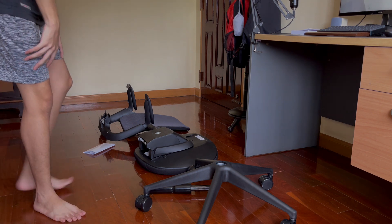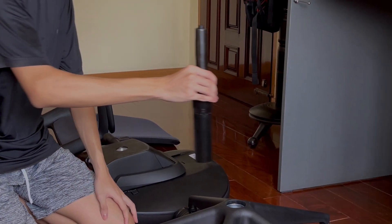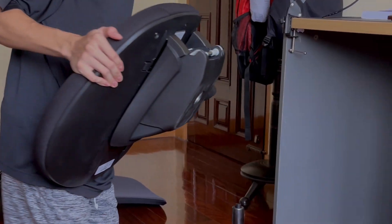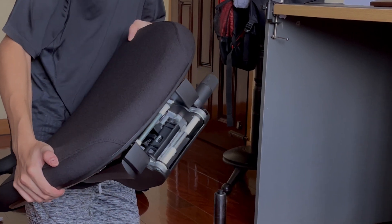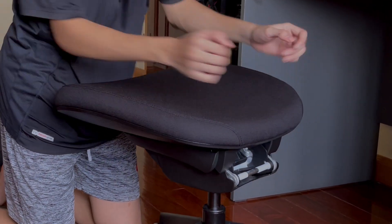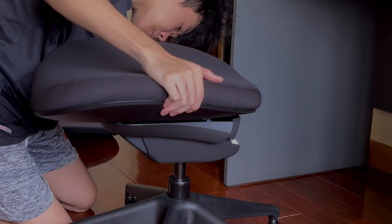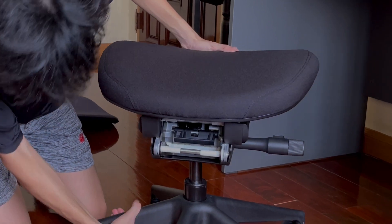Starting off with the base with the wheels, I take the black rod and put it into the base. Then the seat goes right into the hole. It's stable and secure — it's not coming out anytime soon. It's pretty secure; I'm confident that it will not break.